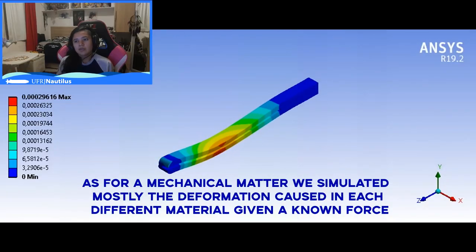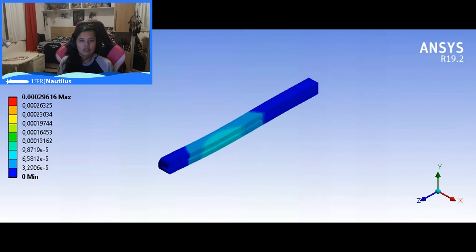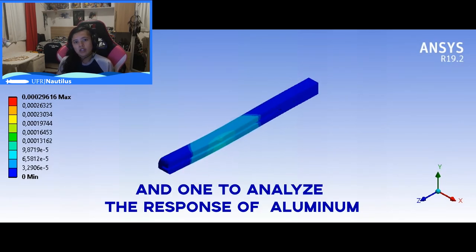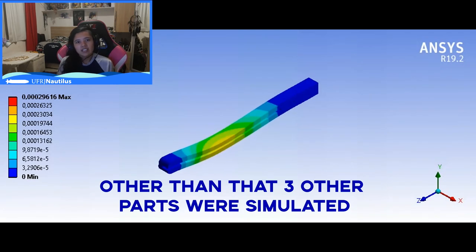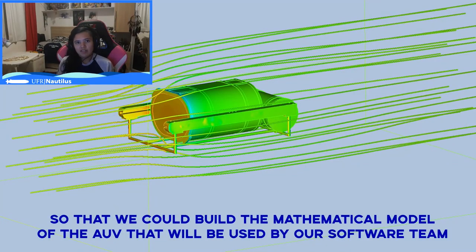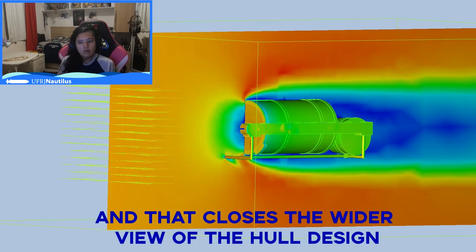As for mechanical matters, we simulated mostly the deformation caused in each different material given a known force. For example, we simulated the deformation on our support arms given the weight of the main structure and the force caused by the thrusters. Two simulations were made: one analyzing the response of the UHMW polymer and one analyzing the response of aluminum. The polymer deformation was smaller than the aluminum deformation. Three other parts were also simulated. Additionally, a simulation was made to find the drag coefficient, so we could build the mathematical model of the AUV to be used by our software team. On the software side, we put our AUV into Gazebo to simulate the code changes for this new AUV. And that closes the wider view of the whole design.